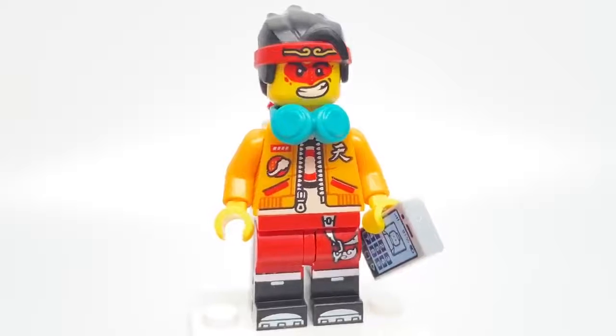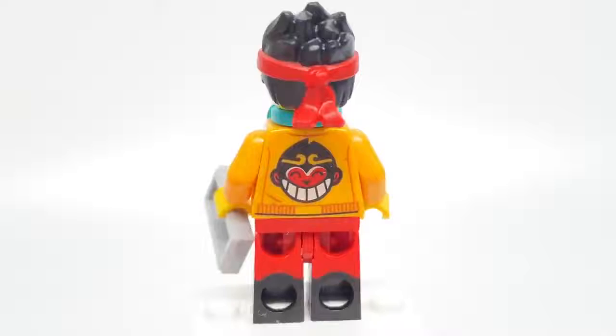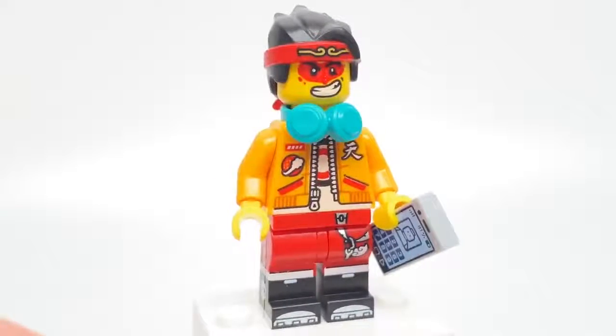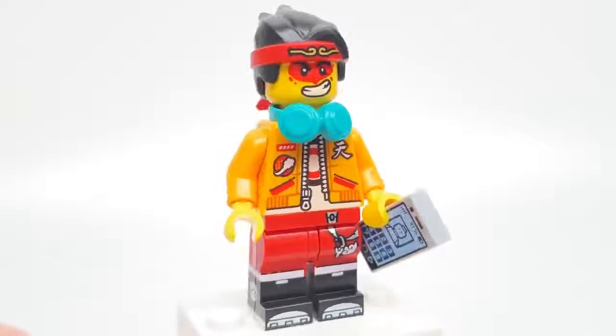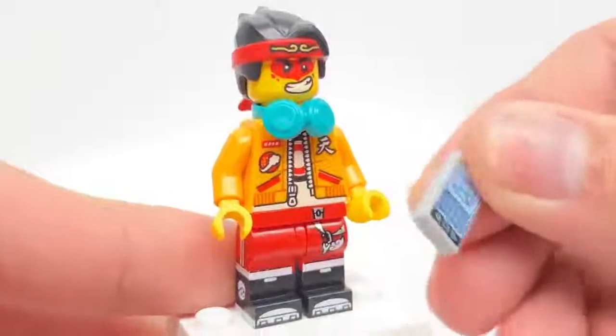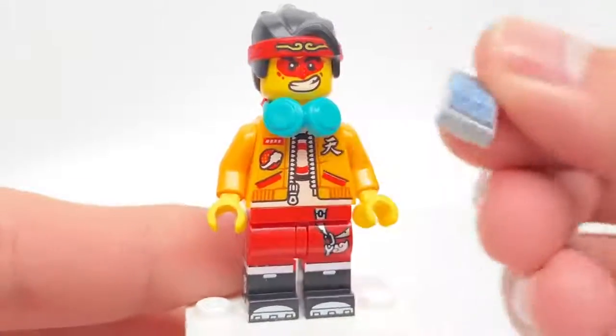As for the Monkey Kid minifigure of this set, this is the same version that also comes in the most expensive Ocean HQ set, and that's about it for that face print, which has the face paint on it and a pretty cocky look. He also has a phone as an accessory, which is not a new piece by any means, but it's a piece that was overused at one point, and I don't see it too often, so it's nice to see it return with that 1x2 print.